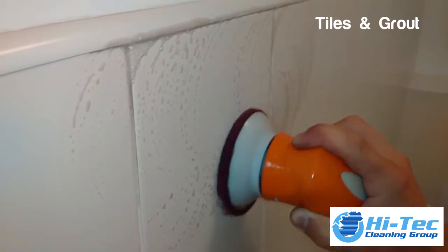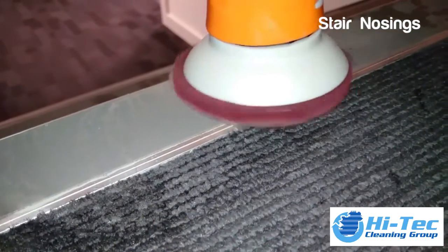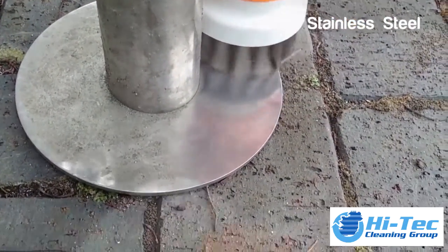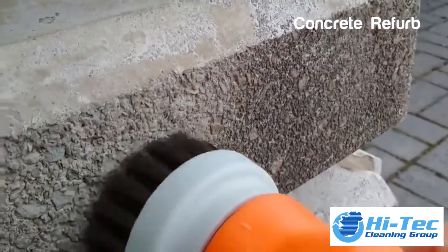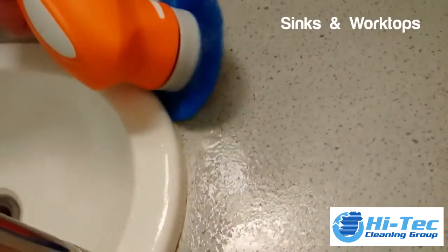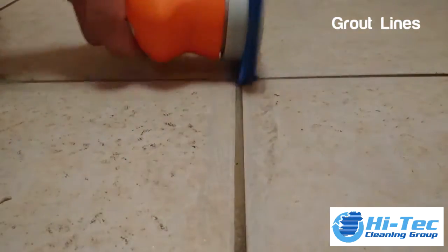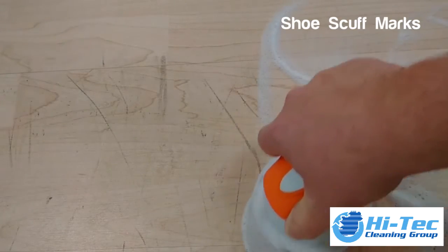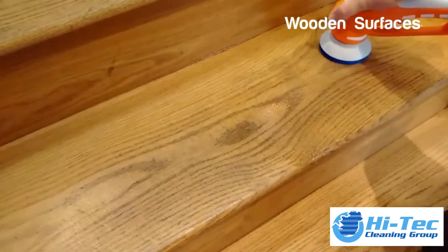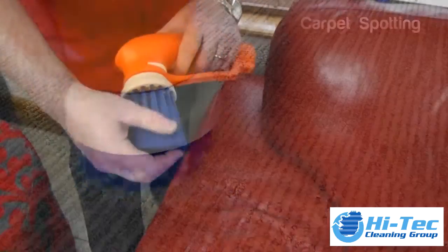tiles and grout, stair nosings, stainless steel cleaning, refurbishment of concrete, sinks and work tops, grout lines, rubber shoe scuff marks, wooden surfaces, carpet spotting.